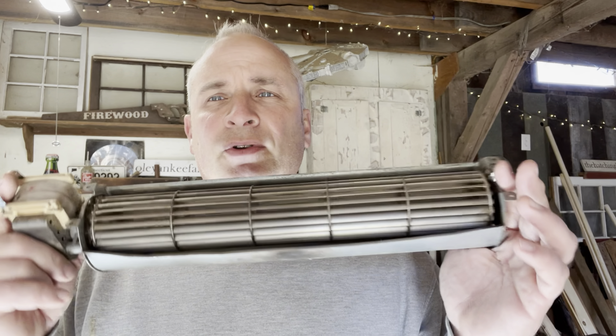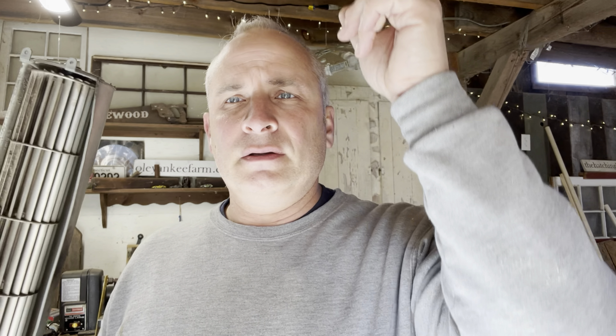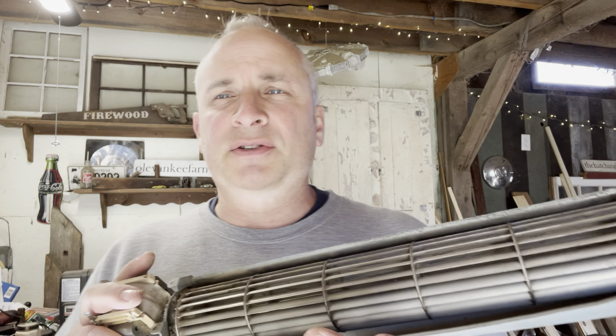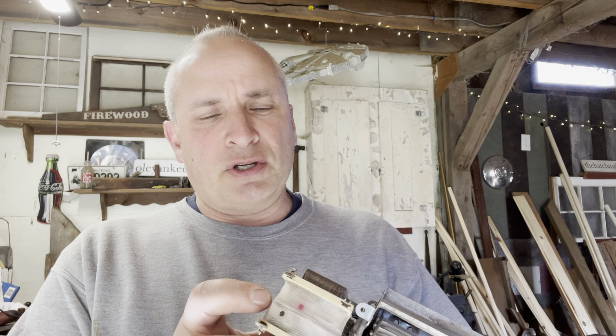It's really simple to replace. Actually, all the components — the exhaust fan, the auger that drops the pellets — are all pretty easy to replace. Pellet stoves aren't that difficult, so hopefully this video will give you a little confidence where you can actually fix your pellet stove yourself.